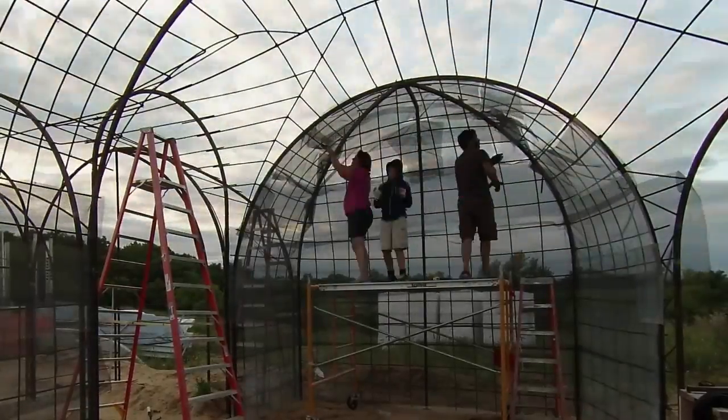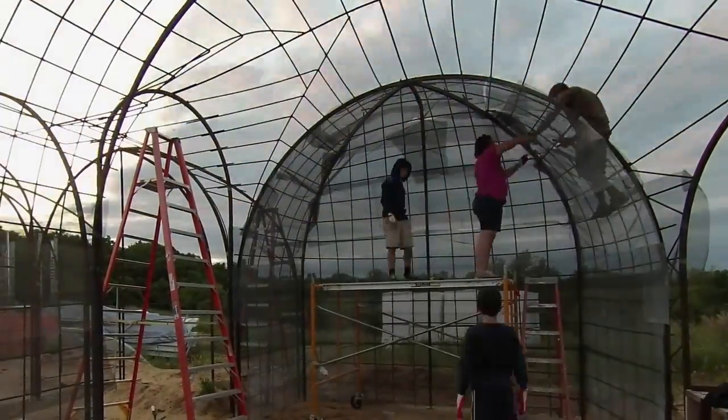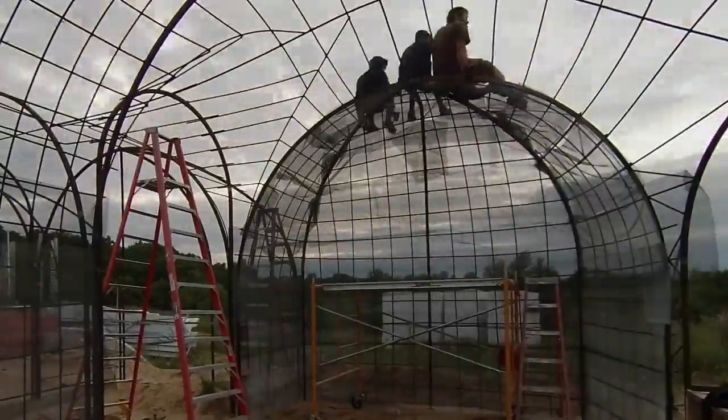The kids have been really itching to climb all over this thing, and after spending some time up there and concluding that the welds were secure, we eventually let them.